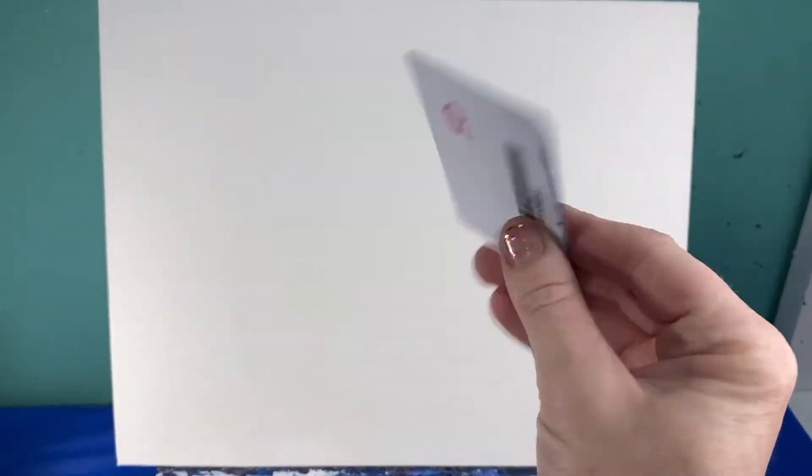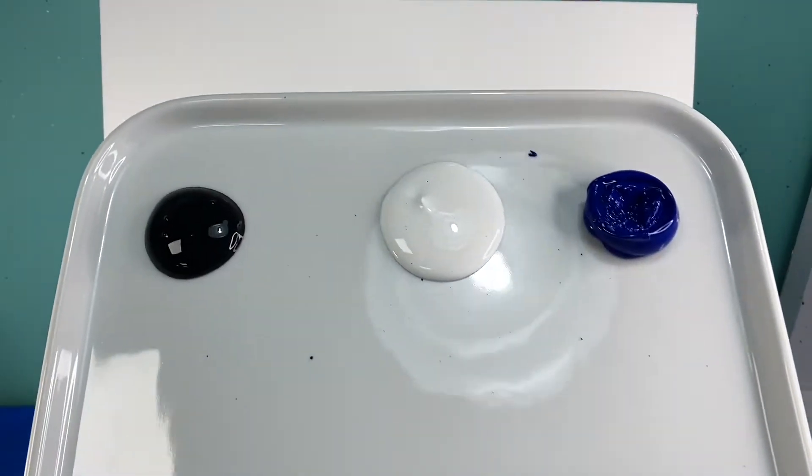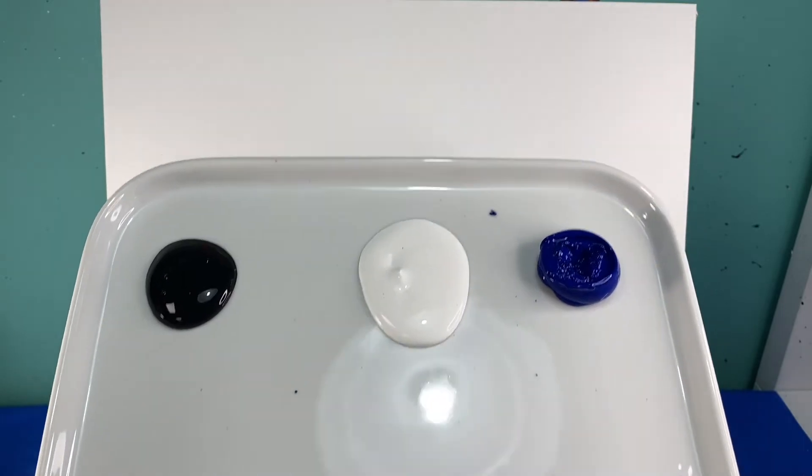I've had several of you ask how I paint mountains using a credit card or a gift card, so I'm going to show you guys today. This is going to be a monochromatic painting, which means that I'm just going to use one color plus black and white.